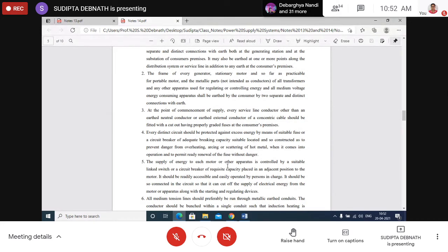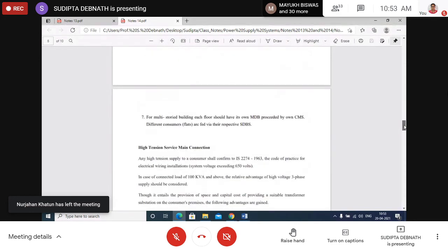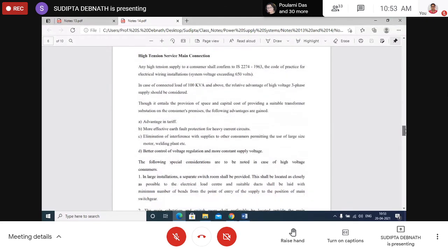The frame of every generator, stationary motor, and metallic parts of transformers shall be earthed by two separate and distinct connections. The supply to each motor is controlled by a suitable link switch or circuit breaker placed adjacent to the motor. All medium tension lines should preferably be run through metallic conduits with conductors bunched together to prevent induction heating. For multi-storey buildings, each floor should have its own main distribution box preceded by its own consumer switch.